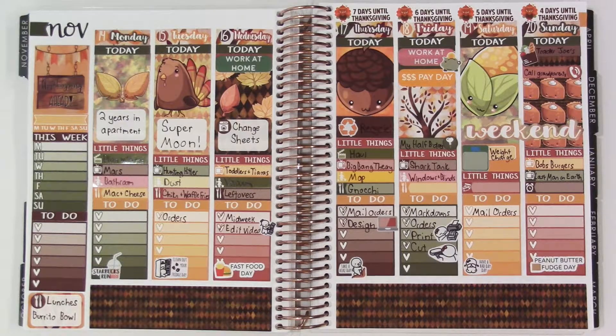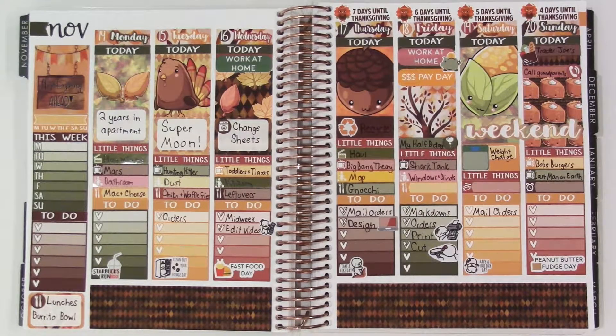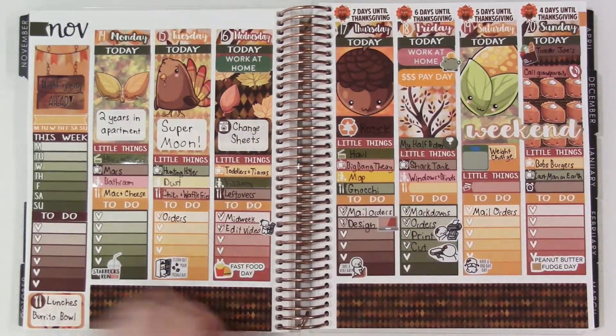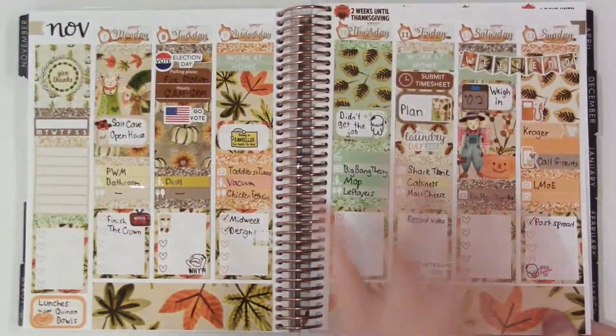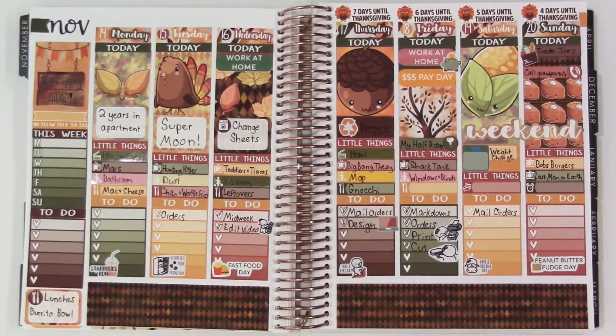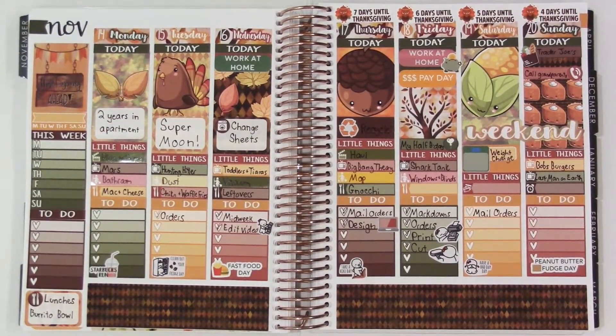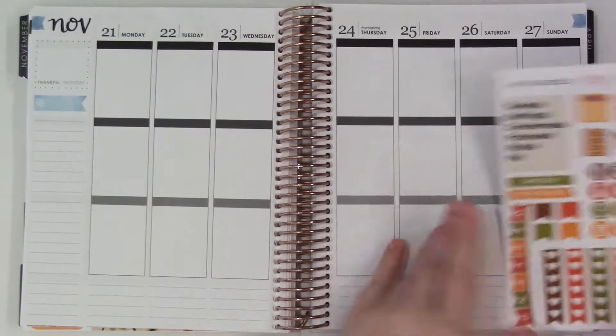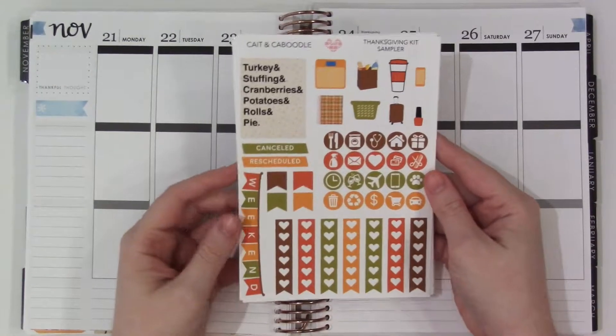Hey there, welcome to the plan with me! Really excited about this as always. It's Friday when I'm recording this. This past week's spread has really come together and filled out nicely. This was the second of three Thanksgiving spreads I've done - I already have plan-withs up for both of the others. Now I'm going to be doing my third and final Thanksgiving spread, which is going to be my Thanksgiving kit.